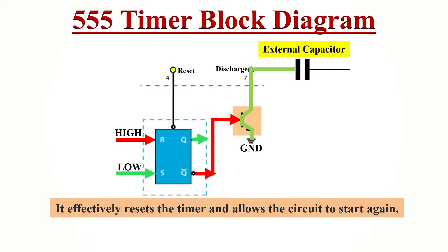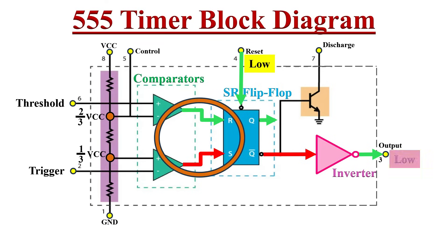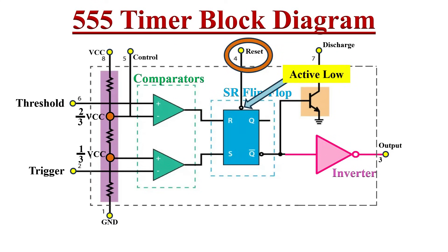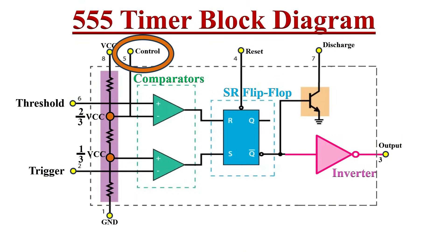Another critical pin of the 555 timer IC is the reset pin — the dot indicates it is an active low input, meaning it is triggered when the voltage at this pin goes low. The flip-flop gets reset, Q becomes logic low and Q-bar becomes logic high, and due to the inverter at the output, the 555 timer output becomes logic low, irrespective of whatever inputs it receives from the comparator stage. When this pin is not in use, it should be connected to the supply voltage so that the reset function is disabled.